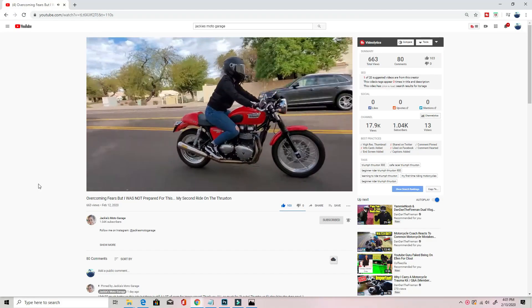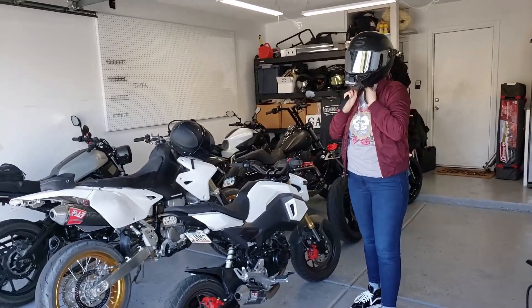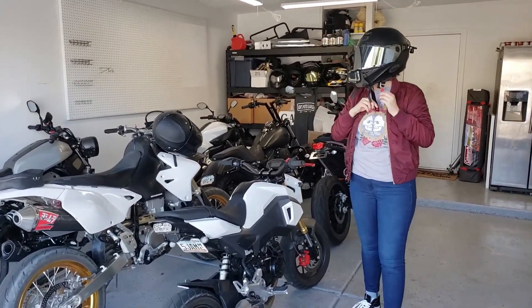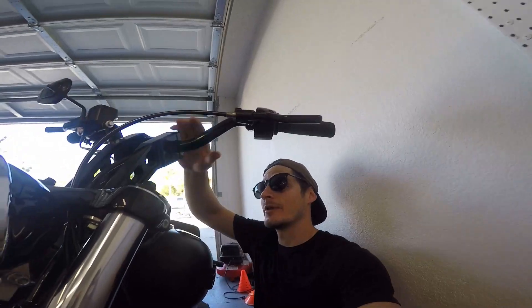We had said that when she hits the 1k that we would have her try out the Dyna. So if we can get her up to a thousand subscribers then I think I'll be able to convince her to try taking the Dyna out for a spin. By that time I should have the Dyna back. But I realized after announcing that there's one problem, and that is the Dyna clutch.